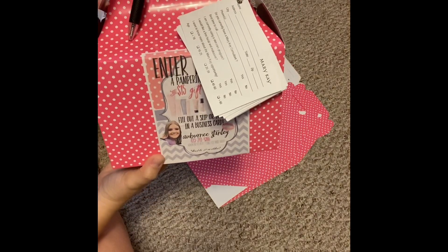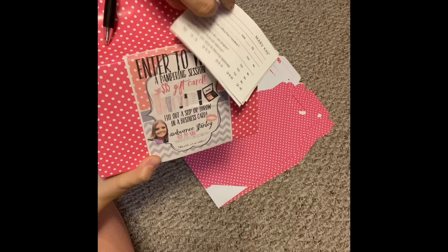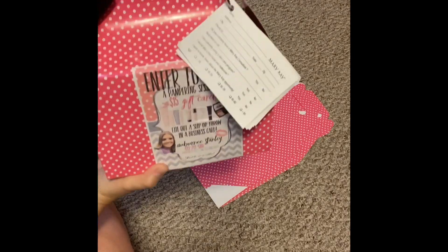And there you go — that is a simple facial box! These are going to go at different places, and you guys can look into that box to see kind of what kind of places I go to. Goodbye!